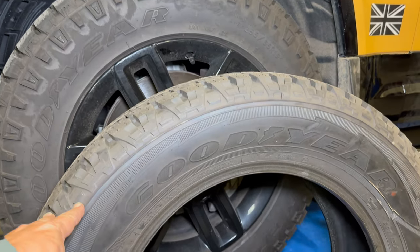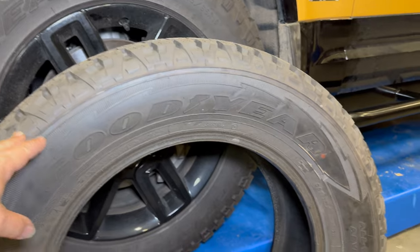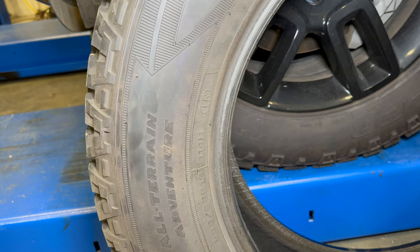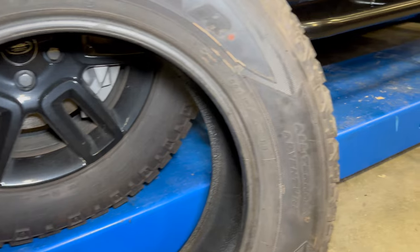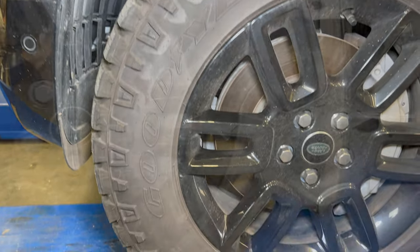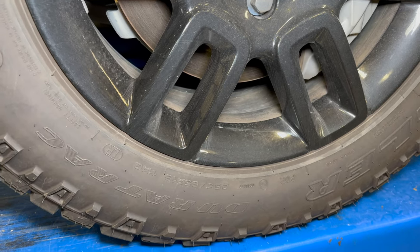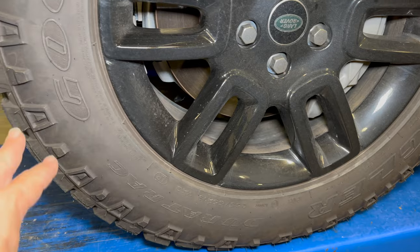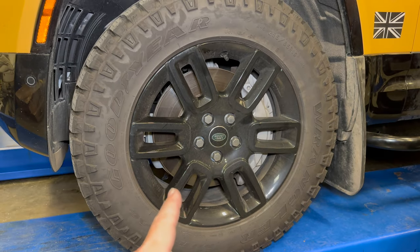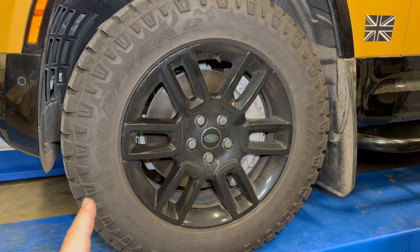The very first thing that I did with this vehicle — on like day one or two of owning it — was get rid of these Goodyear Wrangler tires in 255/65/19. Goodyear calls these All-Terrain Adventure tires. I swapped these out for a set of Goodyear Wrangler Duratrax in 255/65/19. The tires are the same size, but we have the addition of lugs on the side. This tire might also be slightly taller. Since I'm keeping these 19-inch wheels, there's not a huge selection of tires available, so this is what I chose to go with for now.